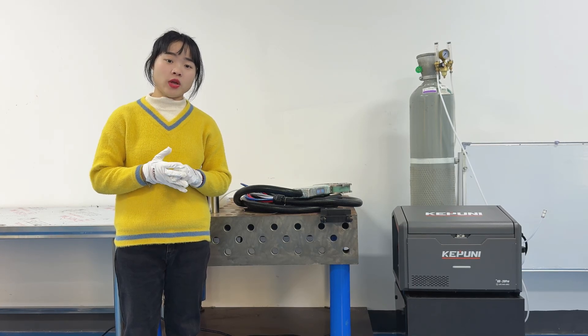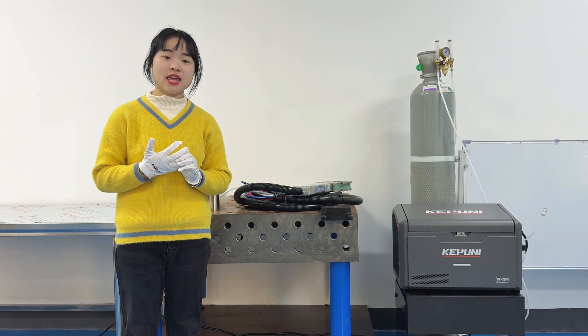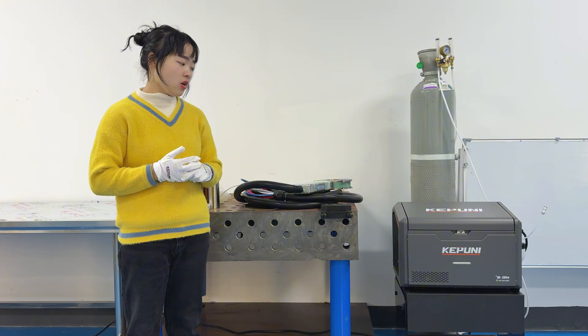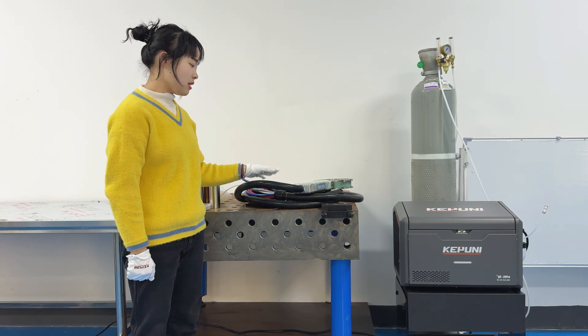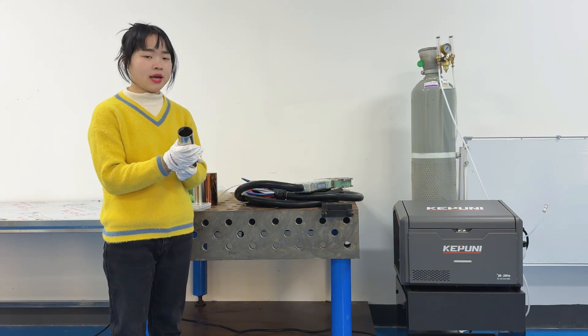Hi guys, I'm Hope New Welder Chris Paul. Today I will show you how to weld a pipe that can easily pass the X-ray detection test. Today I will use this SD200W Pro power source and use the SD welding torch to show you how to weld these stainless steel pipes.